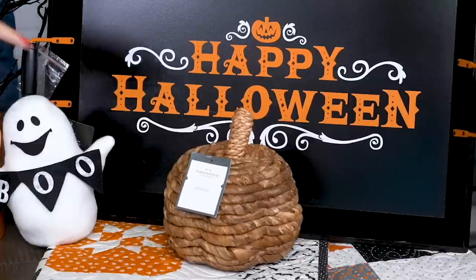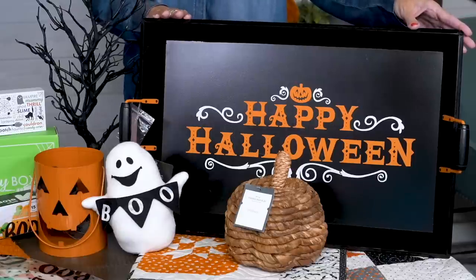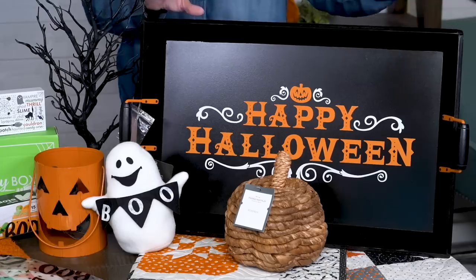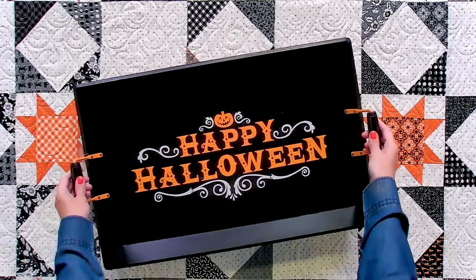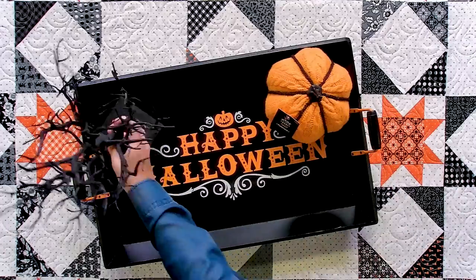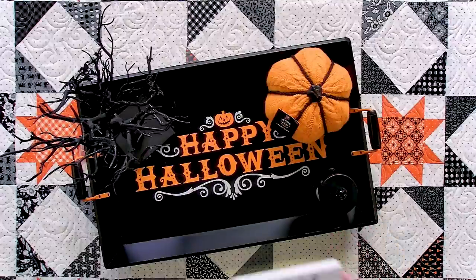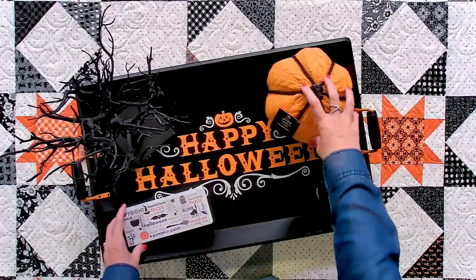We also picked up this Rattan wicker pumpkin from Target. It adds a warm, natural feel to your Halloween decor. This wood serving tray is awesome — it's from Target, and I decorate my house with all kinds of trays. This tray could work on your ottoman that goes with your couch, or side tables, center tables, and any of the decor we're showing you today could be displayed on this tray.